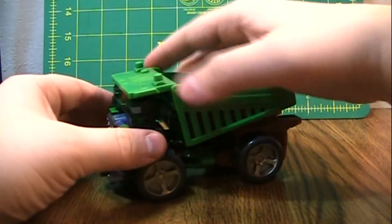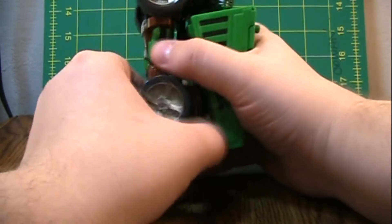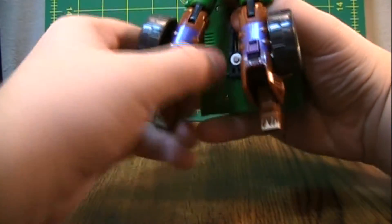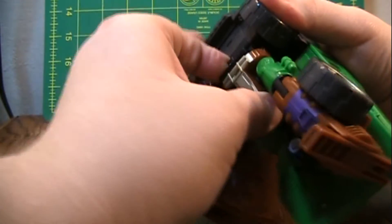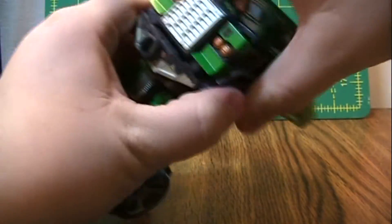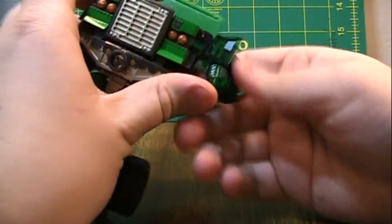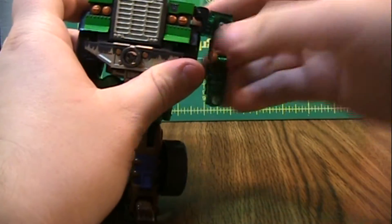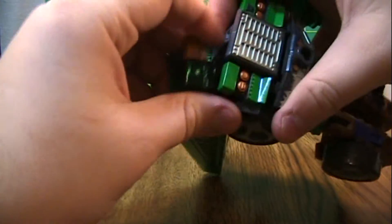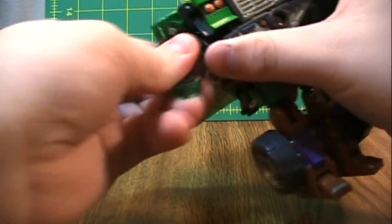I like this up mode. To transform him, fold this back, de-tab the legs from the back, and fold the legs down. Take this and swing it all the way forward and tab it in under the torso. Take the arms here, swing them all the way around, and put them down.